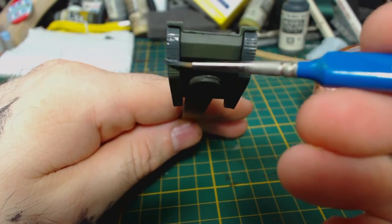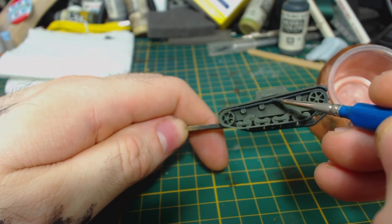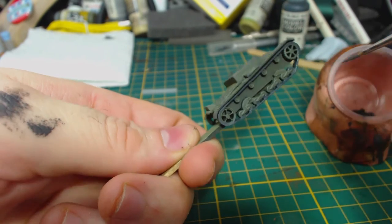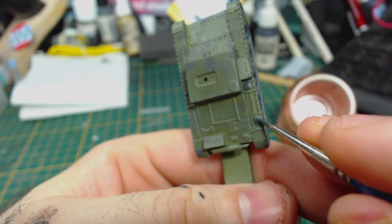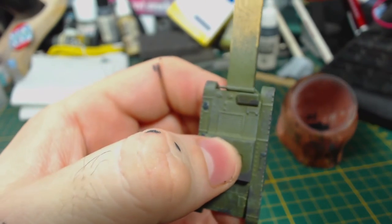I then painted the tracks using Vallejo Model Colour black grey thinned appropriately. Be sure to get all the track edges and the inner parts. Also paint the little road wheels, being careful to leave the arm things that hold the wheels green. I'm sure the inner portion of the road wheels should be green too, but it didn't seem worth the headache. At this time I also painted the tools — these two shovels and this axe over here. There are two more tool-like bars modelled on the tank, but I've left them green.